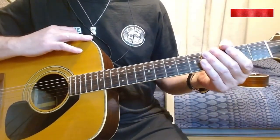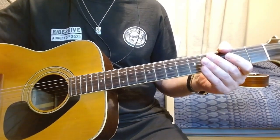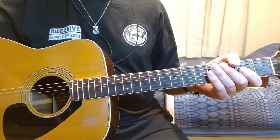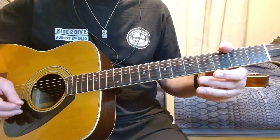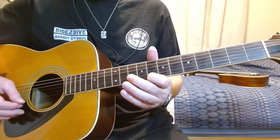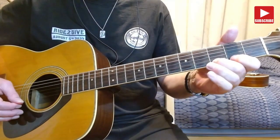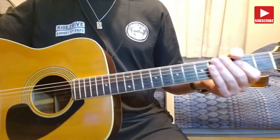Next thing to do is the same thing using the minor scale. If you forget the minor scale, just go back to the beginning of the video and it tells you where you were supposed to be playing. So that's the minor scale.